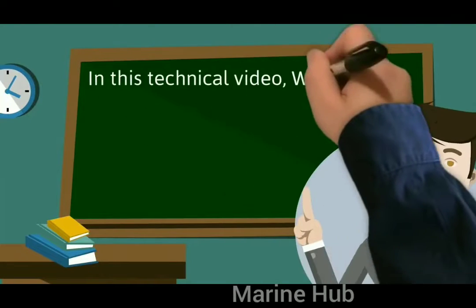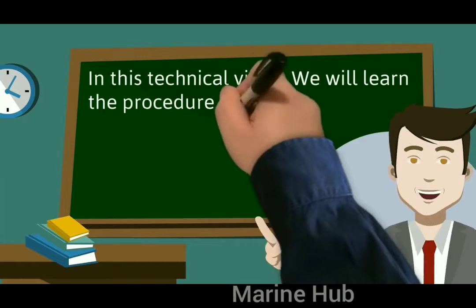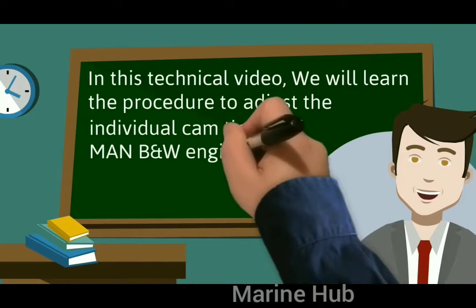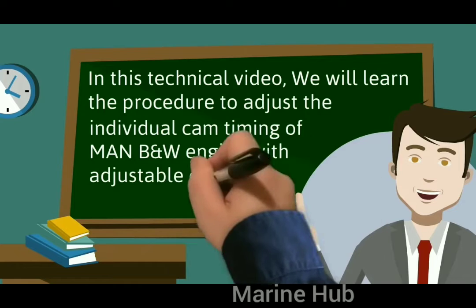Welcome to my channel. In this technical video, we will learn the procedure to adjust the individual cam timing of a MAN B&W engine with adjustable cam type crankshaft.